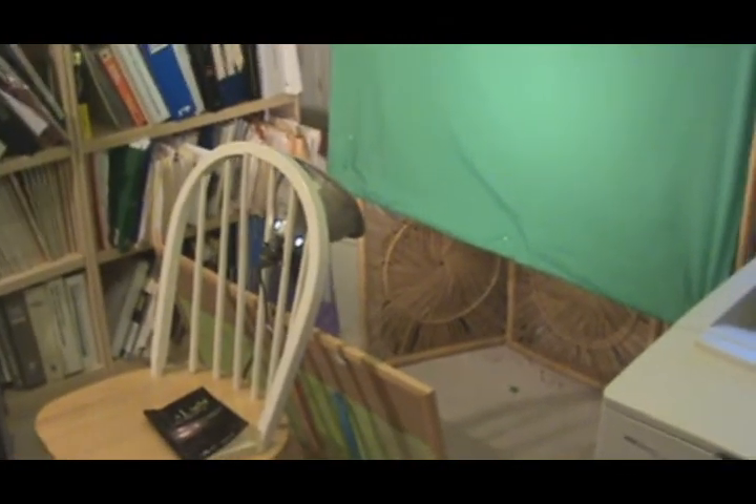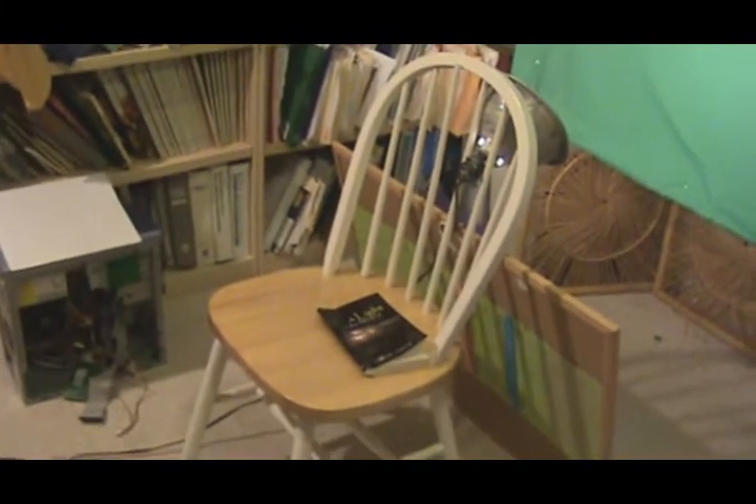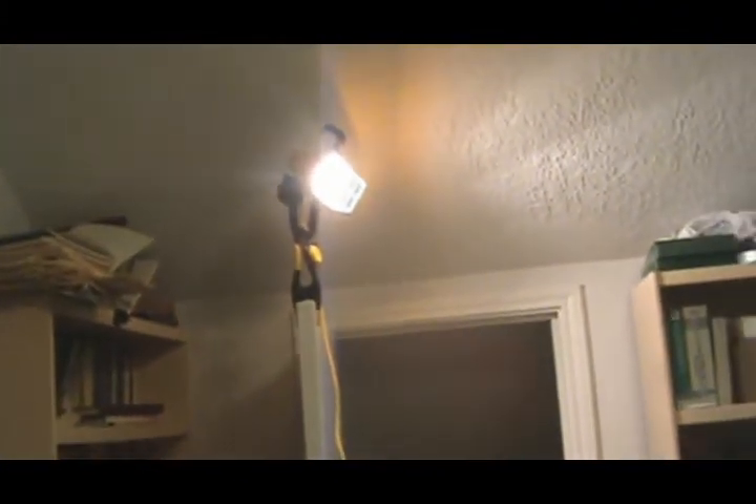The theory behind all this stuff: this light projects right onto the green screen here, and it's behind my chair, so it projects right into the green screen. And then I have this light which projects onto my face. This light will cause a shadow if it's on me when I'm sitting right there, but this front light will cause a shadow not to appear — which allows me to have a green screen effect without having a shadow.